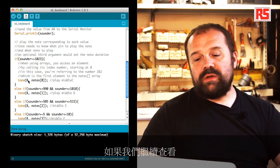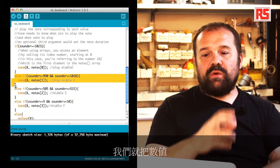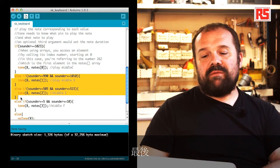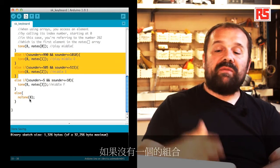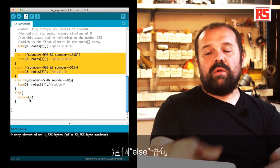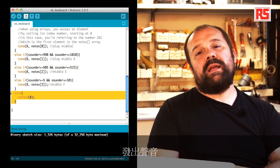Continuing down the source code, you can see a number of else-if statements that divide the value of sounder into different bands: a band between 920 and 1010 corresponds to middle D, a band between 505 and 515 corresponds to middle E, and a band between 5 and 10 represents middle F. If none of these combinations is detected, a final else statement calls the function noTone, which stops any sound being produced on a specific pin — so we say noTone 8 and this stops the sound.